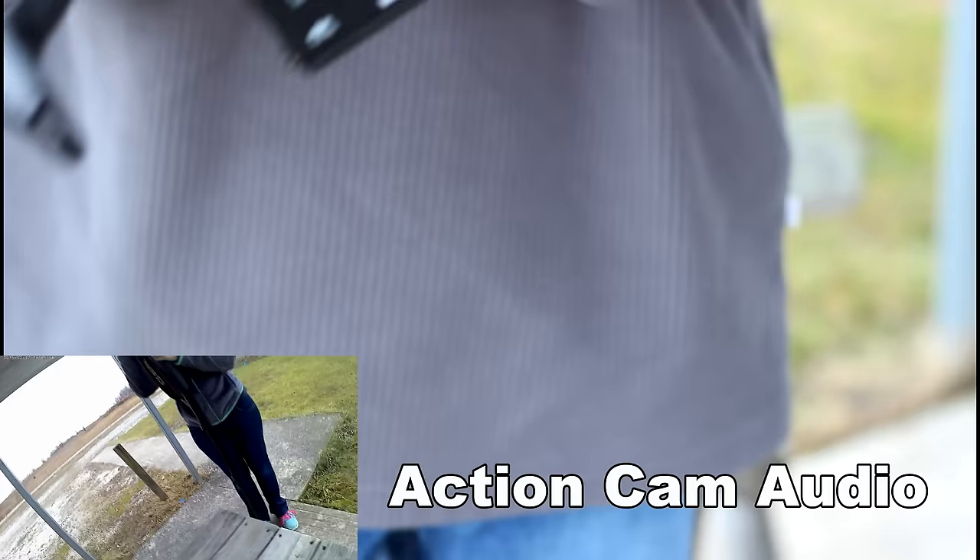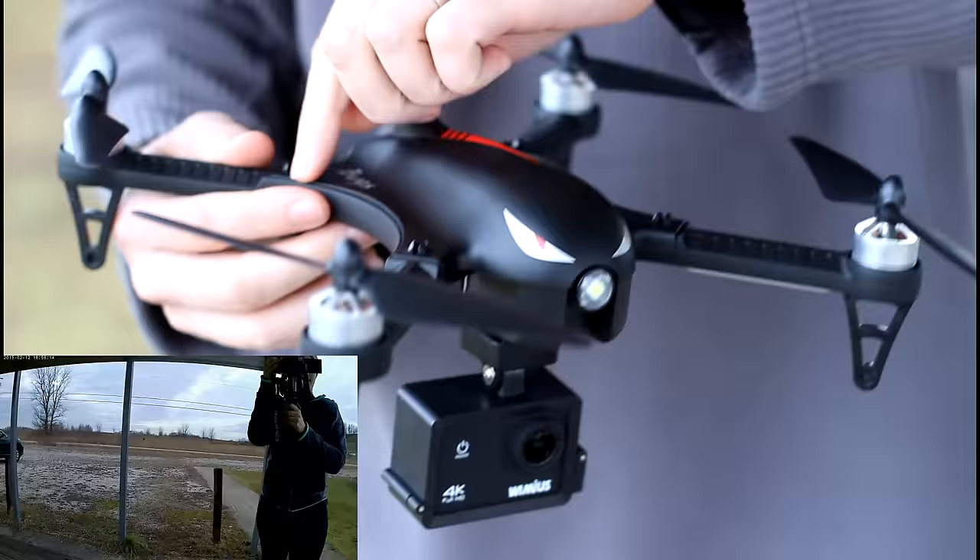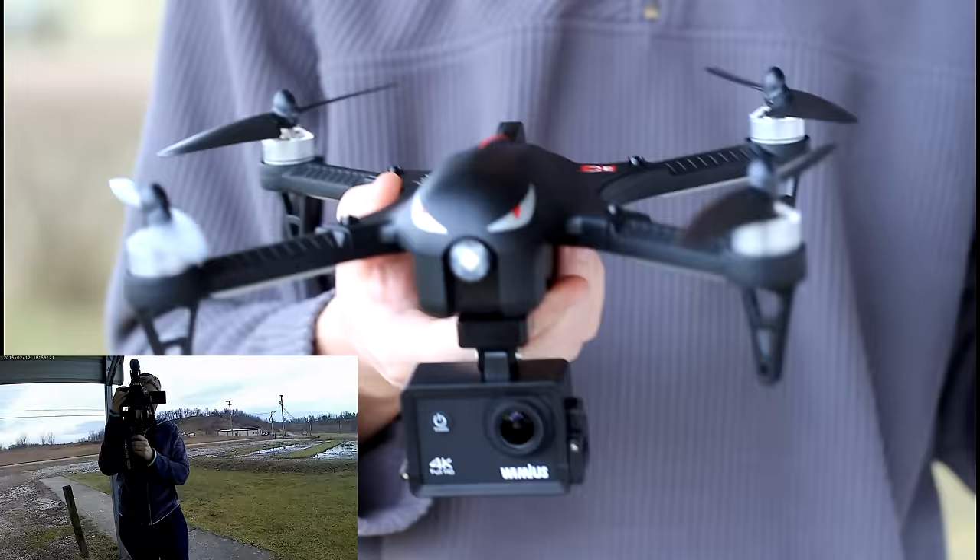You'll notice I'm not flying with my landing gear or prop guard — I prefer flying that way. If you're new to flying, I do highly recommend the landing gear because then you won't have to take off from the edge of a table or by your hand, which is a little unsafe. And if you're very new to flying, I highly recommend the prop guards that come with this quadcopter. I want to see how it does without all that stuff — just my personal preference.